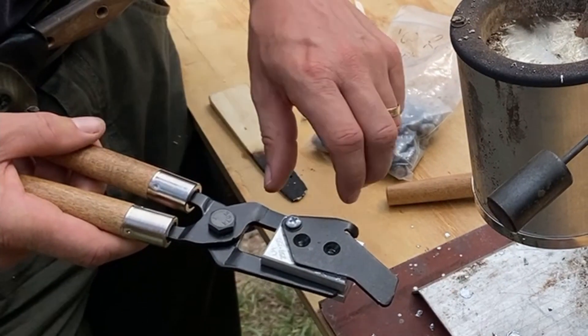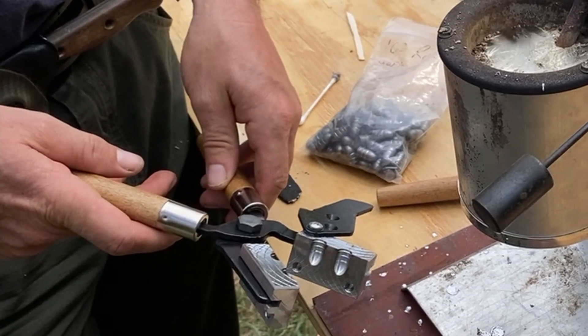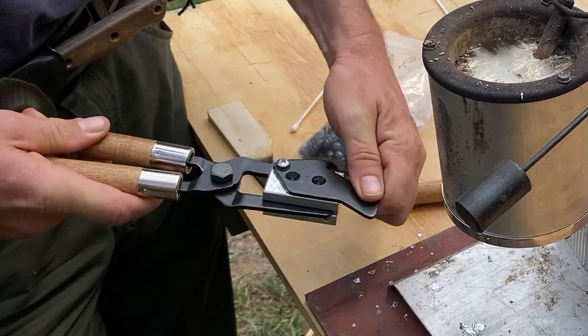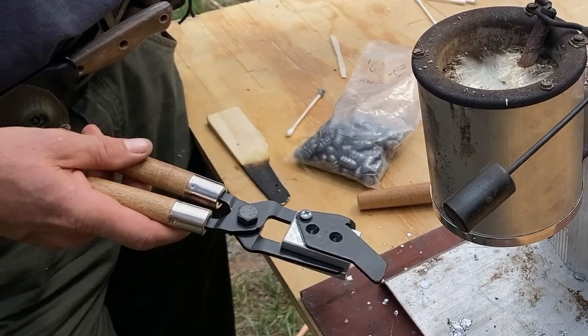The way the mold works is there are two cavities that hold the lead and create the pellets, and there's a cutter on top. You close the cavities, close the cutter, fill the cavities, and then strike the cutter in order to cut off the excess lead.